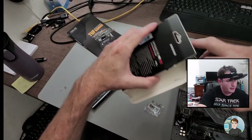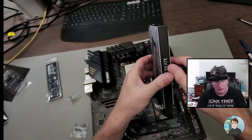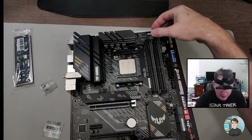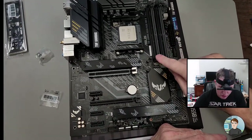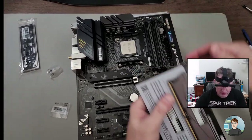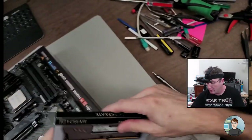If you've got two sticks of RAM, they almost always go into the second and third slot from the CPU. Sometimes there are clips on both sides you have to lay down, but a lot of times it's just on one side. The slots are labeled A2 and B2 on this board.